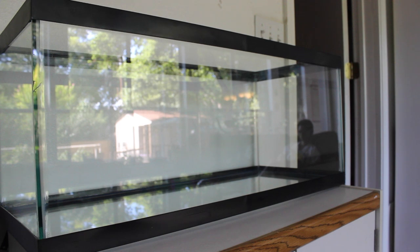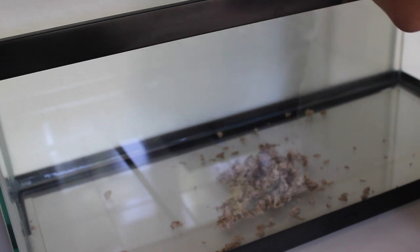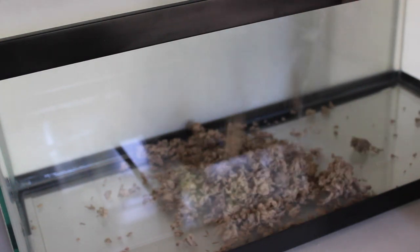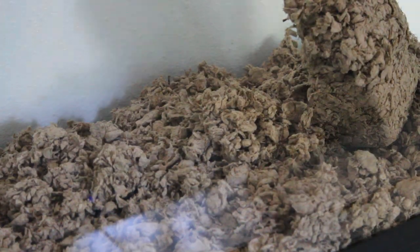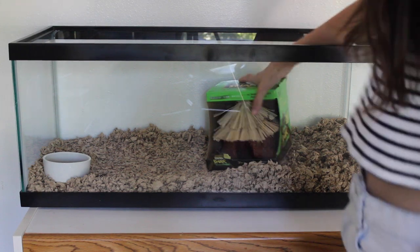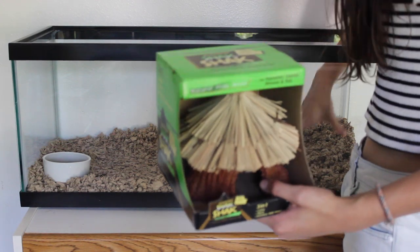This is our empty aquarium which will serve as my hamster cage. Here is the hamster bedding that I will be filling the cage with. After I got this tank I cleaned it out and everything, and we used all of it because she has to burrow and dig. This looks so comfortable — if I were a hamster I'd love this home.